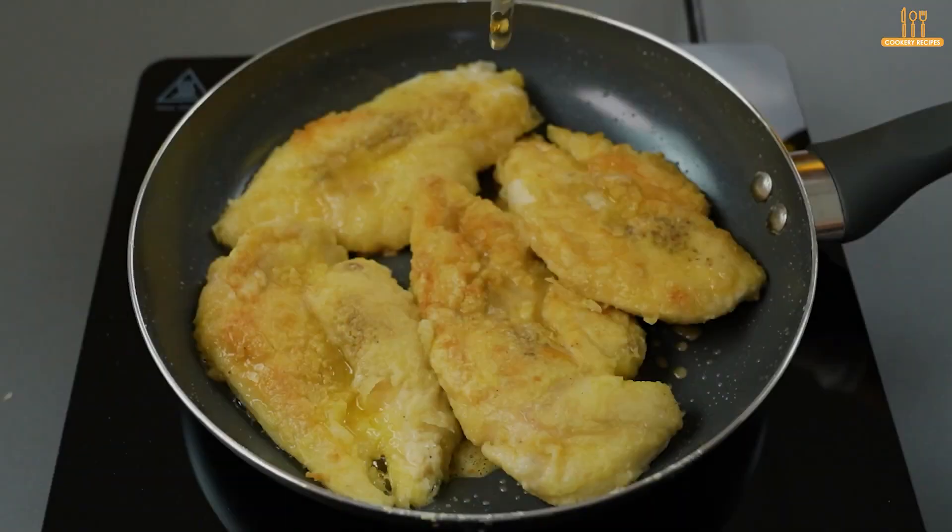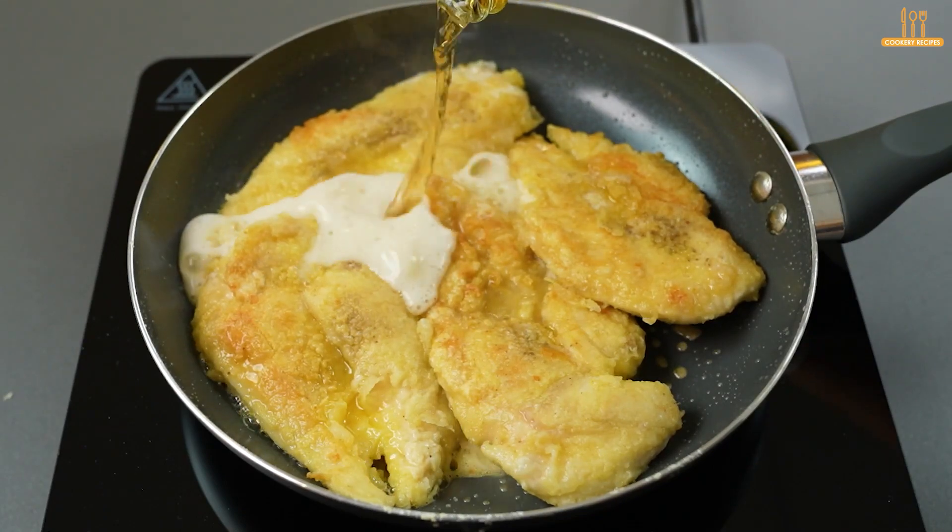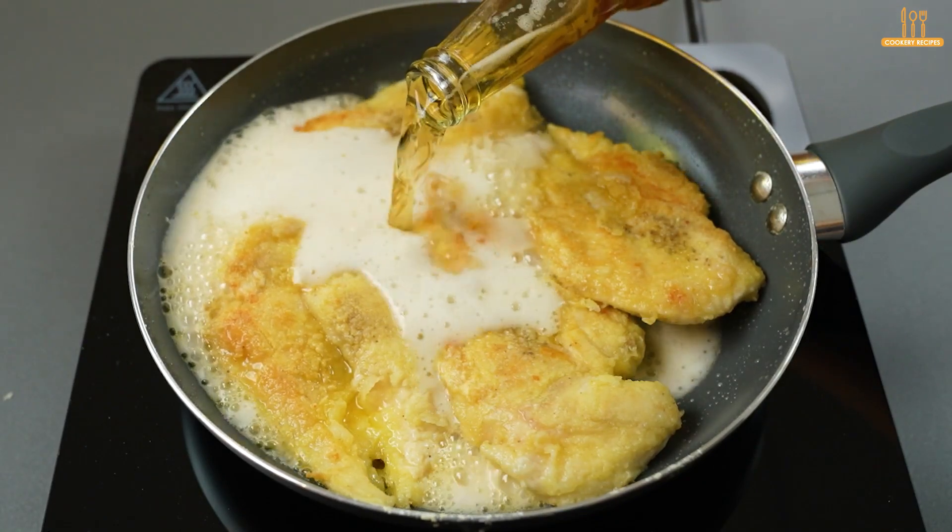At this point, add 330 ml of your favorite beer.